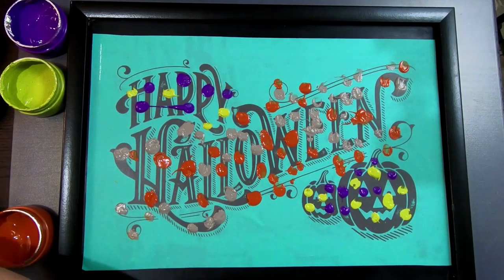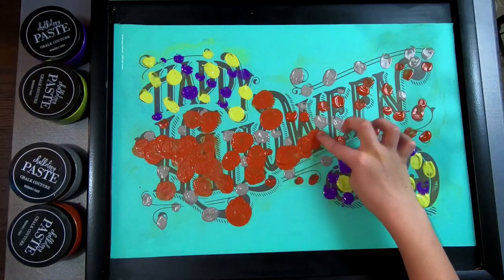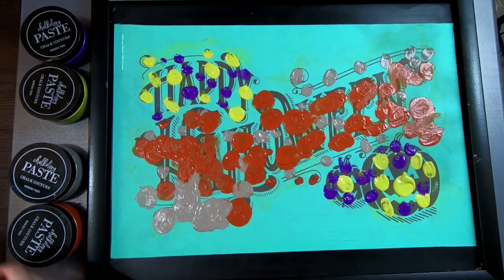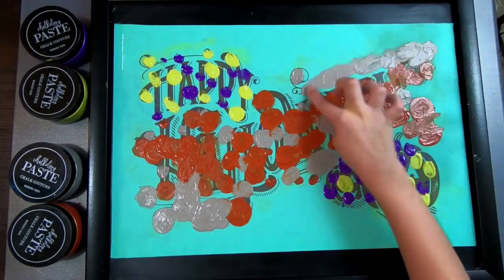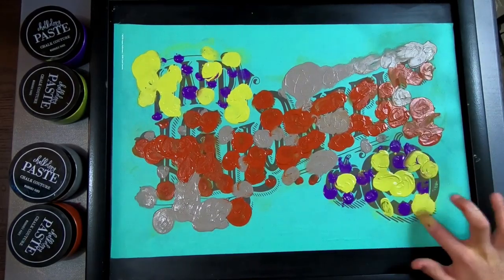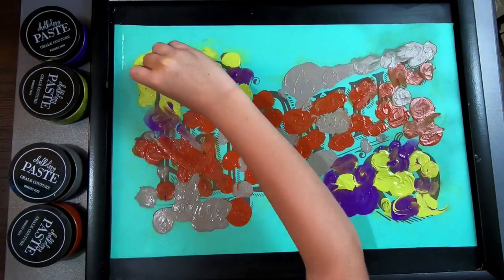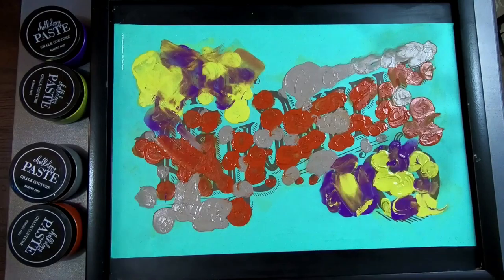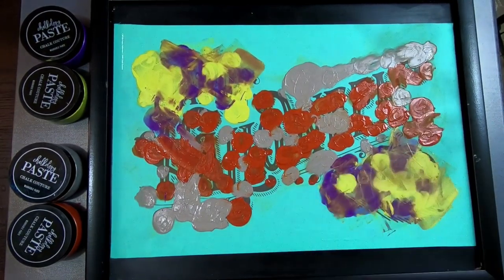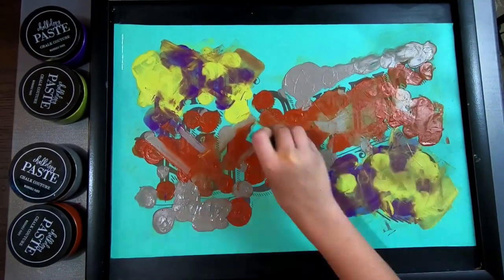We pick the first color, which is orange, and we're just focusing on one color at a time — just swirling, swirling, swirling. We're not looking to be any kind of Picasso. We're just putting the swirls in, focusing on one color at a time, and then we're going to let the squeegee do the blending. With this, we're not doing large swipes — we're doing small swipes, like W's. As soon as we do a swipe, we're wiping it off with a baby wipe, because we don't want to cross-contaminate.